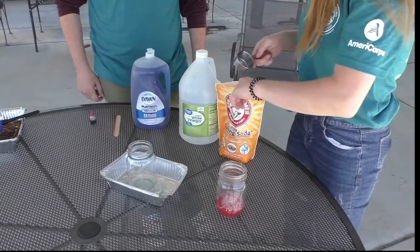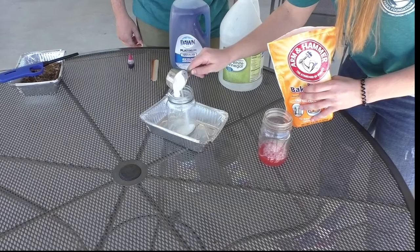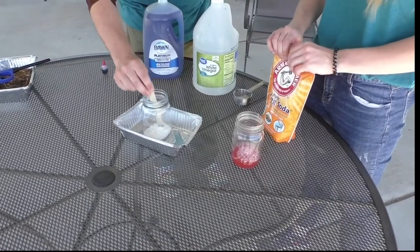Then, measure one-third cup of baking soda into the other jar. Be sure to break up any clumps. Place the jar of baking soda into the overflow chamber.